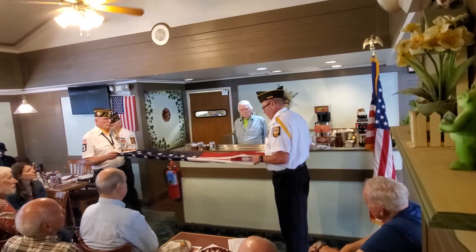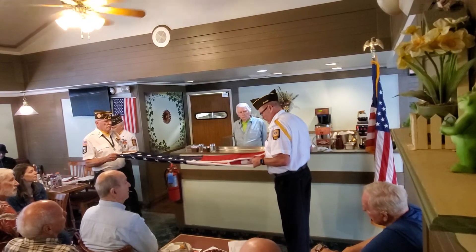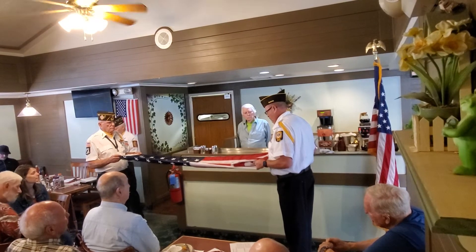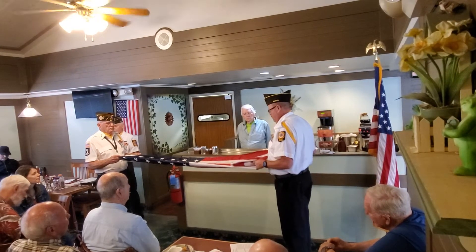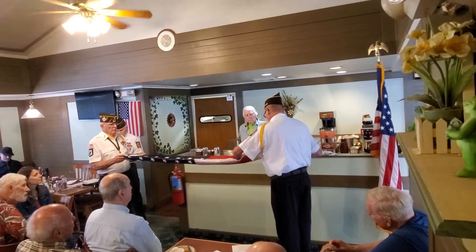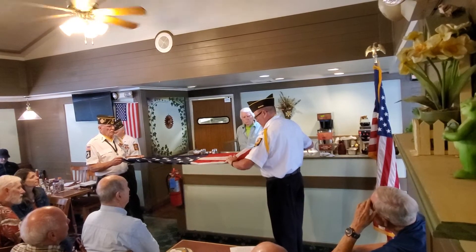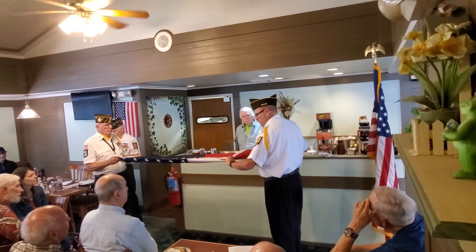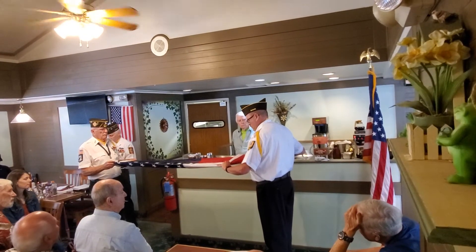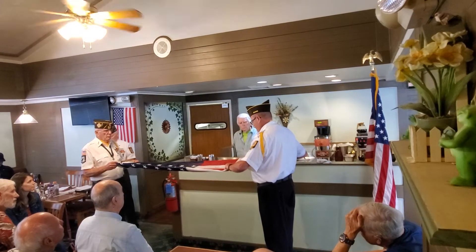The fourth fold represents our weaker nature. For as American citizens trusting in God, it is to Him we turn in times of peace as well as in times of war, according to His divine guidance. The fifth fold is a tribute to our country, for in the words of Stephen Decatur: 'Our country — in dealing with other countries, may she always be right; but it is still our country, right or wrong.'